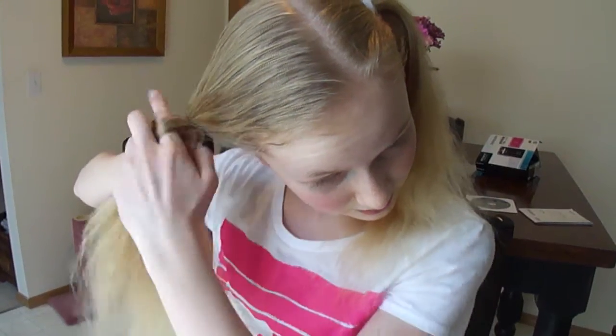You want to start braiding, and even if you already know how to braid, you always want to braid inward, going like this, where the hair is going inside. Because if you do it the other way — I'm not going to show that right now — it just doesn't look as good.